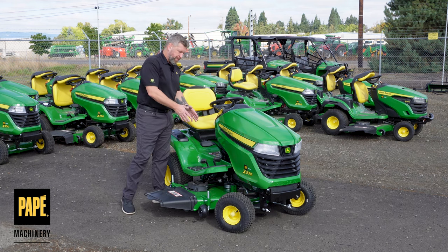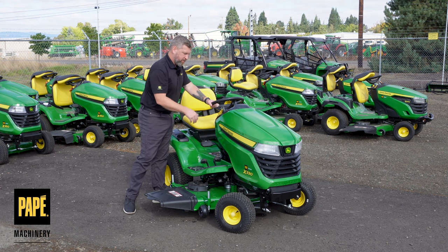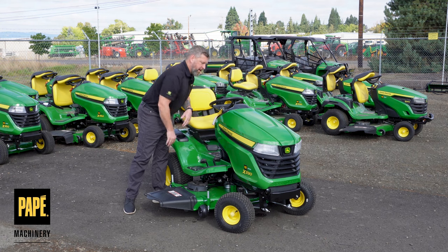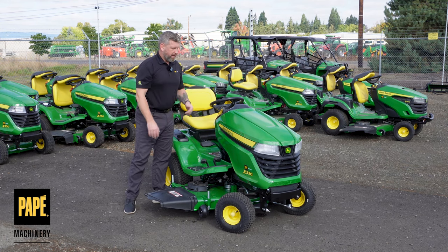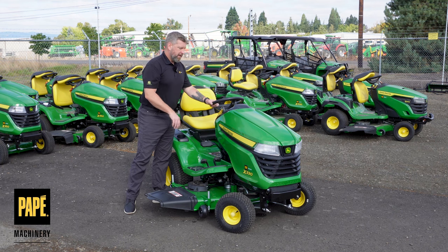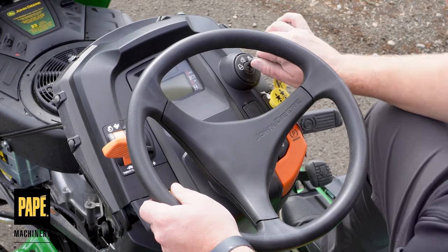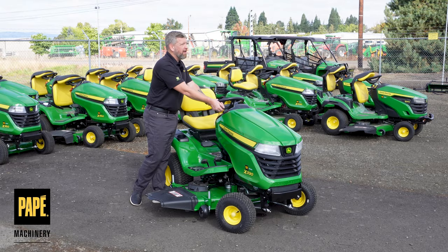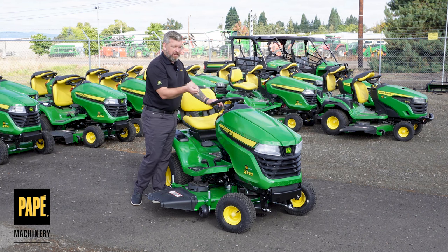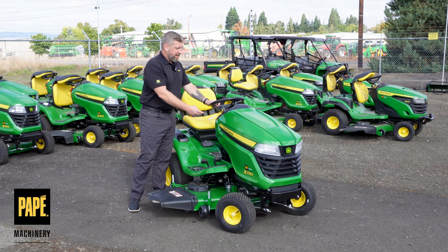John Deere is known for their twin touch pedals — easy forward and reverse functions — and this one is no different. We've got twin touch pedals and a parking brake that's really easy to set, just pressing down and pulling up, or pushing down to release it. There's a simple ignition system: one click up is lights, next click is the run position, and the next click is the ignition which is spring-loaded back to regular operating position.